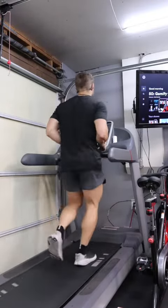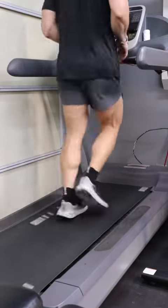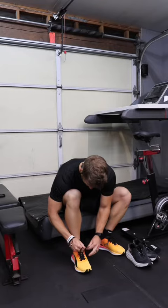Don't kill yourself here. Just nice and easy — get the blood pumping, legs warmed up. Try to keep it in zone two for the entire duration of your run. This run took me 31 minutes, burnt 379 calories, average heart rate 124.